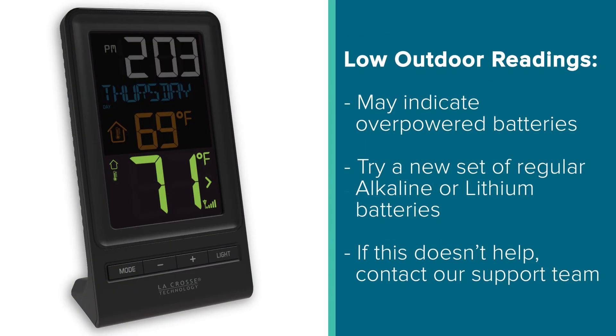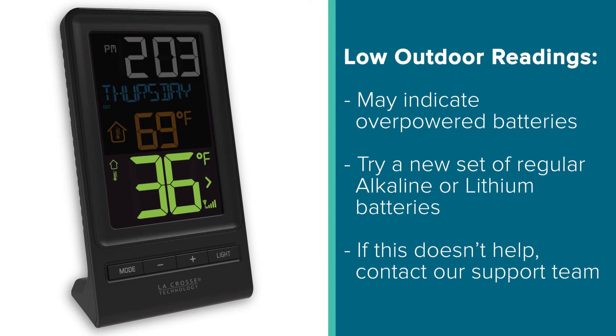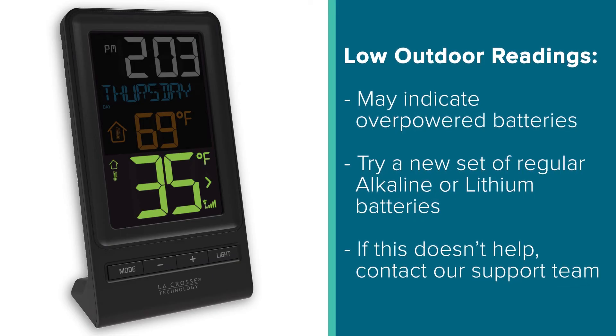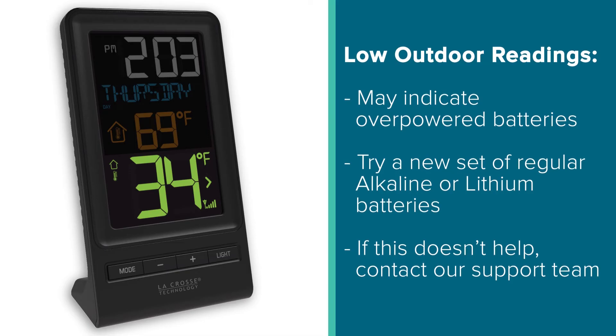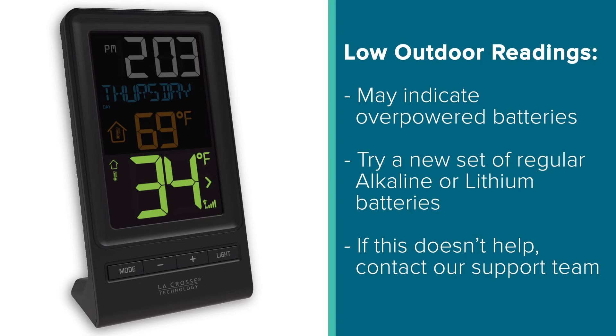Now, on the other hand, if you're getting low outdoor temperature readings, this is typically either a sign that the sensor is going bad or the batteries are under or overpowered. For this, we suggest trying a new set of reputable alkaline or lithium batteries before contacting our support team.